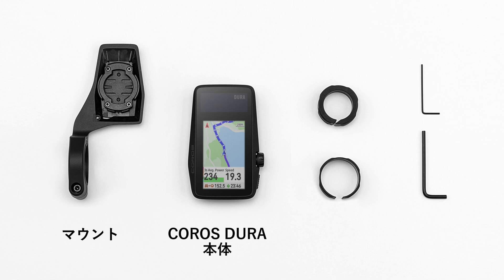Your new Coros Dura comes with a handlebar mount, anti-theft screw, and multi-tools for easy installation.